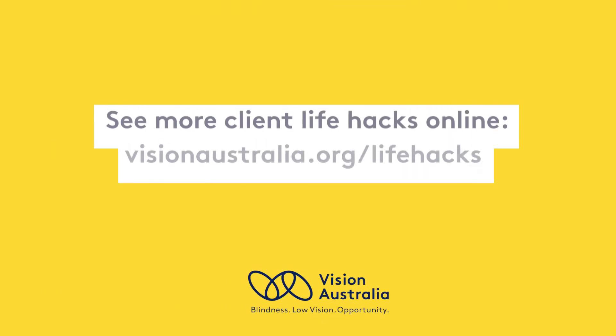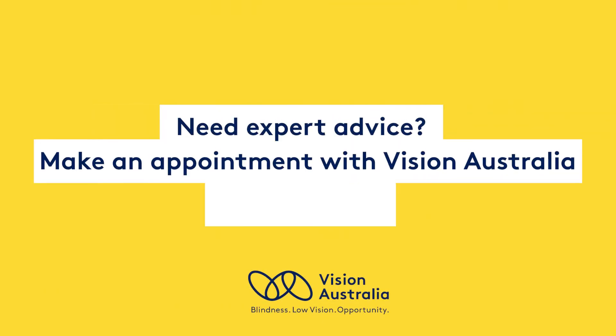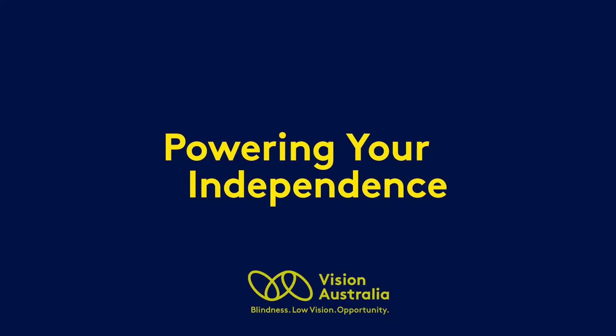See more Client Life Hacks online at visionaustralia.org/lifehacks. Need expert advice? Make an appointment with Vision Australia: 1300-84-74-66. Powering your independence.